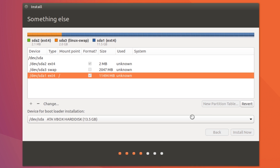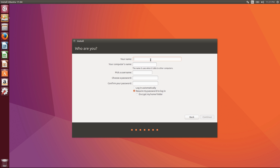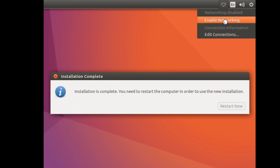Hit Continue again. Important: do not touch any other drive that you don't want to format — be careful. Select your timezone and hit Continue. Choose your keyboard layout — I'll select English US — and hit Continue. Enter your name, computer name, username, and password, then hit Continue. Your installation will start. After Ubuntu finishes installing, hit the Restart button.